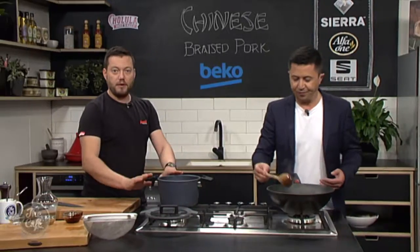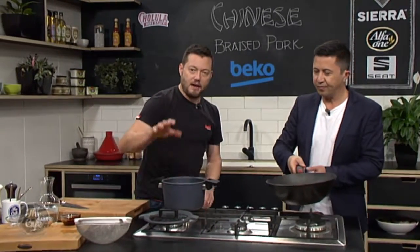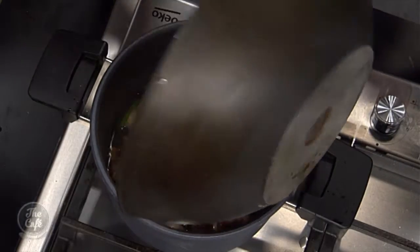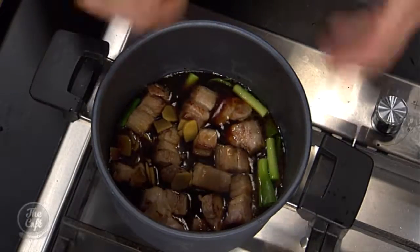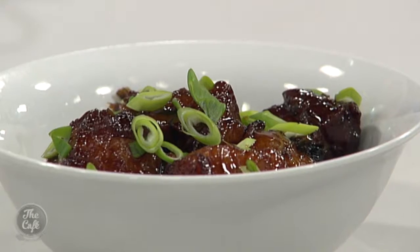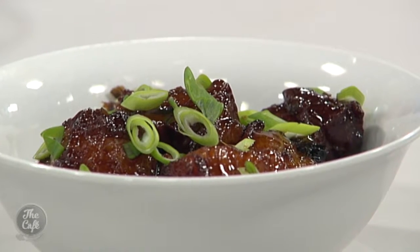Pop it all in the braising pot. Bring it up to the boil, turn the heat down, lid on, 45 minutes to about an hour so the pork is nice and tender. Take the lid off, increase the heat, and bring it down to a glaze so it's nice and shiny and sticky and yummy. The recipe is on our website. Maybe try this as your Sunday roast this weekend — a little take on it. Next week we're kicking off Spanish Week and we're going to make paella.